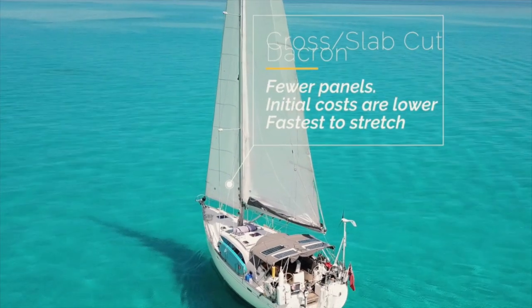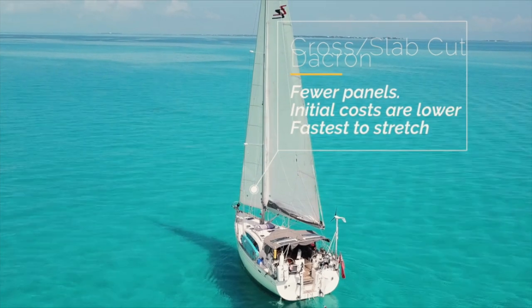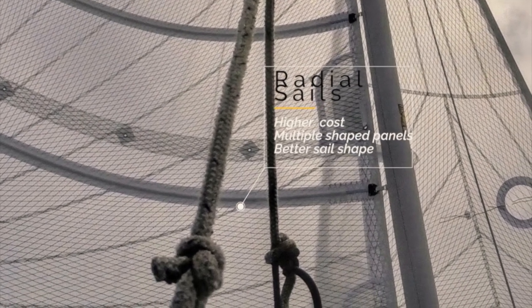We have talked about materials, and I'm going to run through the materials we've chosen and the options put to us. We are cruisers — economical cruisers. We cruise as fast as we can but we're not racers, so carbon or molded Mylar sails are not for us; we won't get the benefit and they are much more expensive. We are looking at Dacron sails or laminate sails. Dacron sails are your standard white woven sails, and they come in two incarnations: slab-cut sails, which are large panels of Dacron sewn together to form a sail, and radial sails, which are many different pieces of Dacron sewn together — you get a much better sail shape, but because there are more panels they're more expensive.